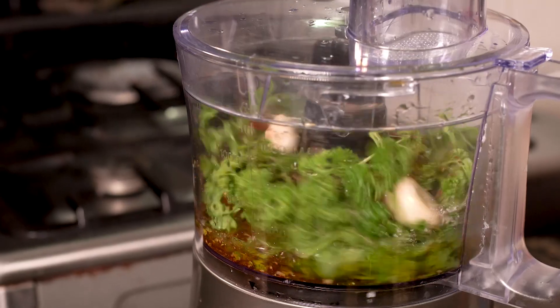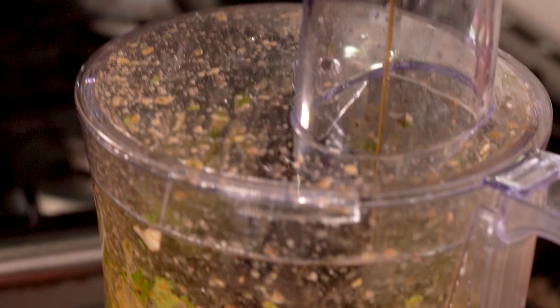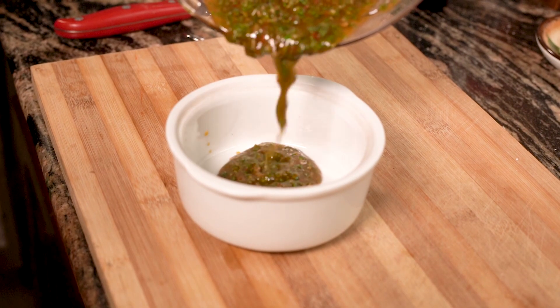Season well with salt and pepper. Then you know what time it is — blitzing time! Add some chili olive oil or extra virgin olive oil, depending on which you like. Put your sauce in a bowl and set it aside.